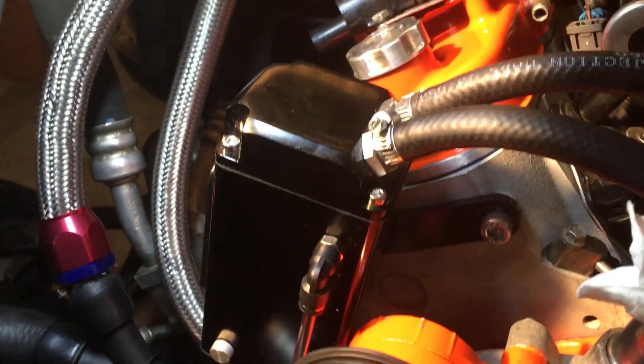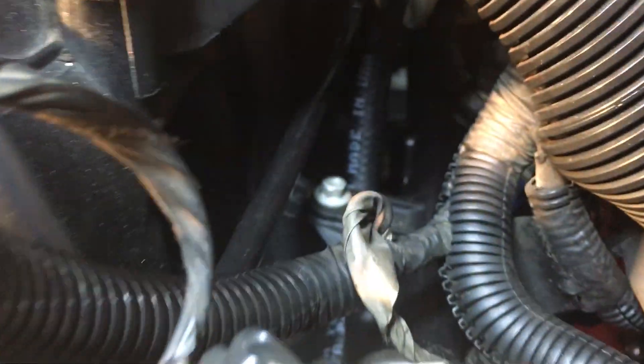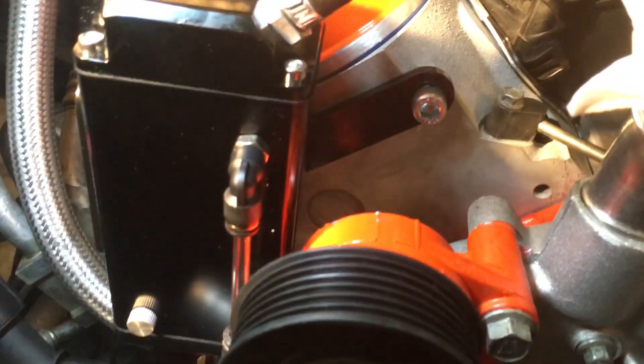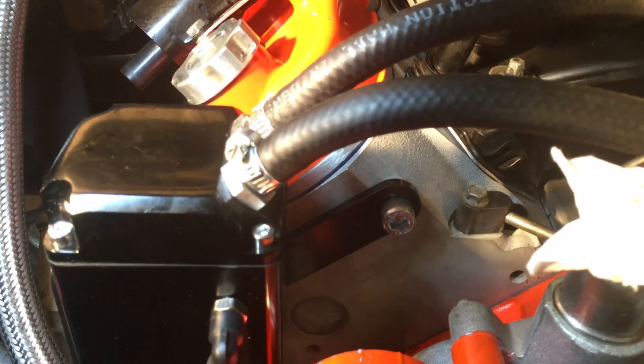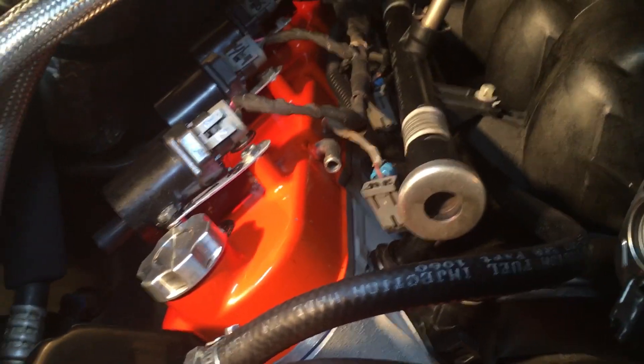Our catch can now has a return line from the catch can itself. It goes underneath here and then pops back up over here to go into the intake manifold. It'll be interesting to see after 3,000 miles how much oil I've caught in the catch can. I also have to do the fresh air line, which will come from that valve cover, and I'll do that next.